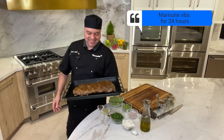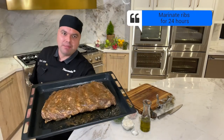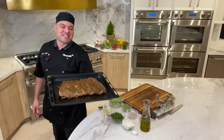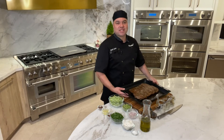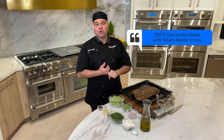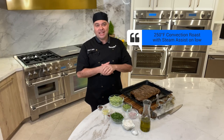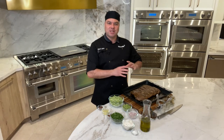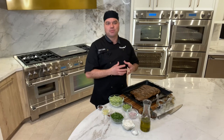After 24 hours of marinating in umami town, we're going to go ahead and drop these in our steam convection oven. I have our steam convection oven set at 250 degrees using our convection roast mode and we're going to be adding steam assist on low. I'm using low moisture because I want this to be a little bit brown on the outside and I want to keep it nice and moist.